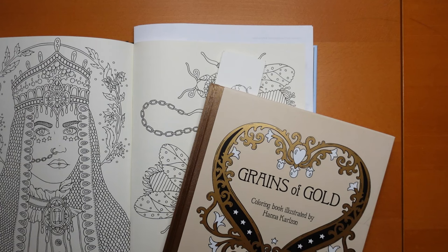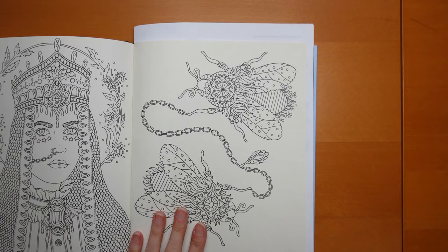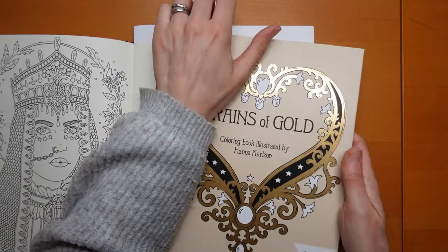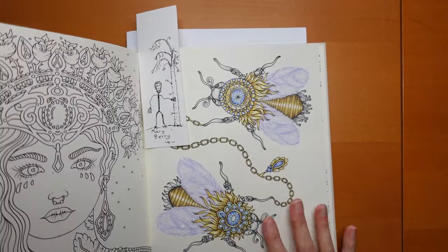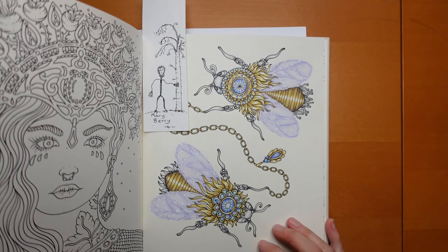Hi everyone, we are going to be doing a Hannah Carlson picture today — not the whole of this page but some of it, because I completed it in this book. This is 'Grains of Gold,' which is Hannah's compilation book, and I was asked to show how I did this.